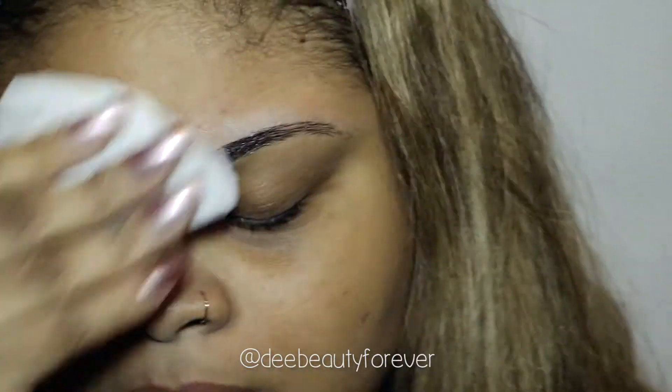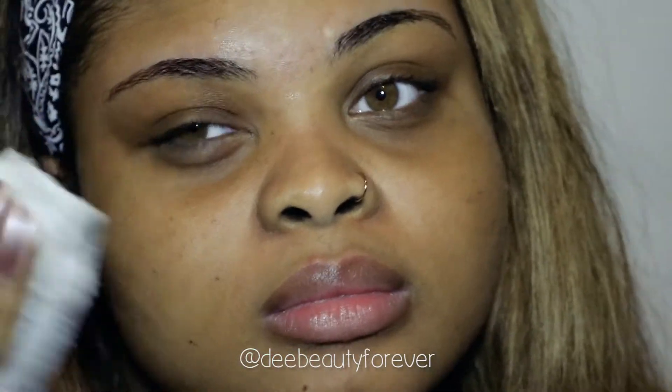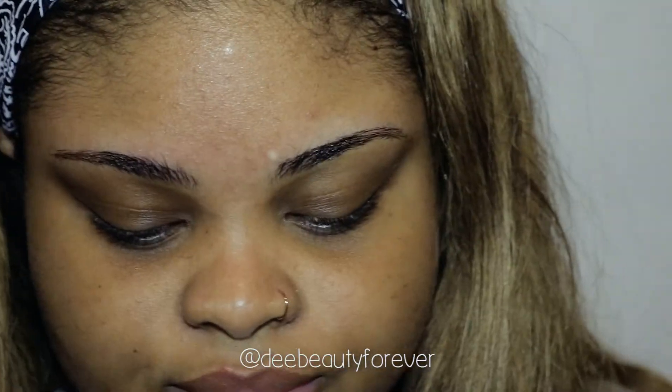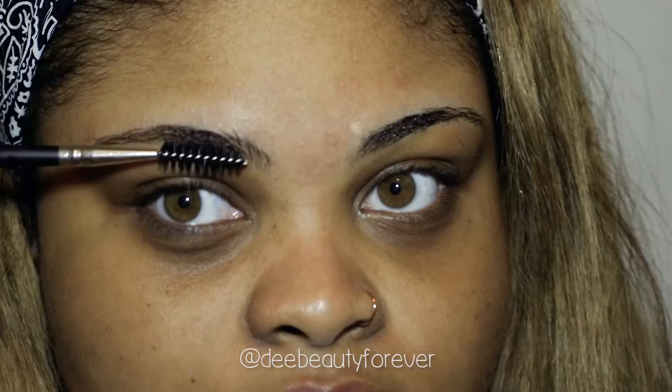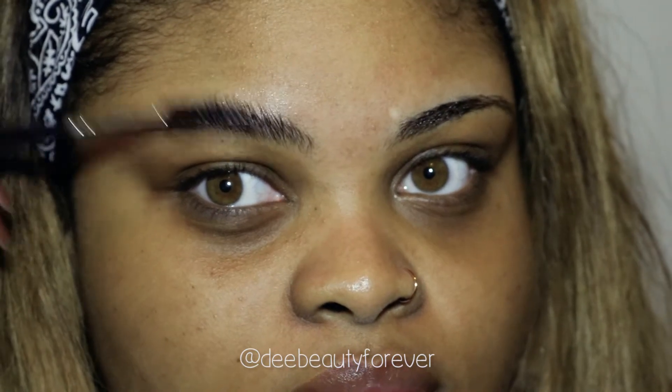So once you're done, make sure you wipe off all the excess gel and this is how your eyebrows should look. As you can see, I had to remove a lot of hair, but I still have enough on there for me to use when I'm doing my eyebrows.